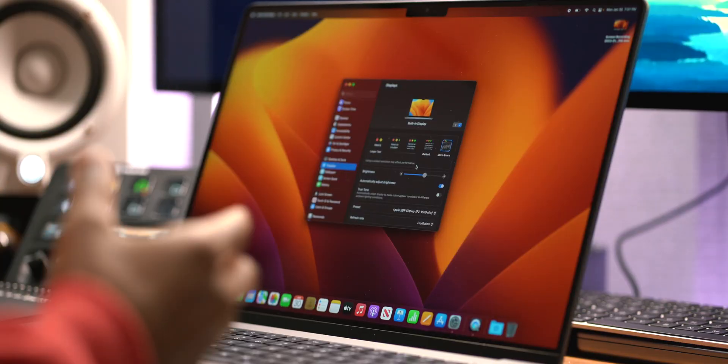Now that we have our full resolution glory, I'm going to turn True Tone off, because I'm a content creator and I don't want it altering or adding any orange glow or tint to my display.